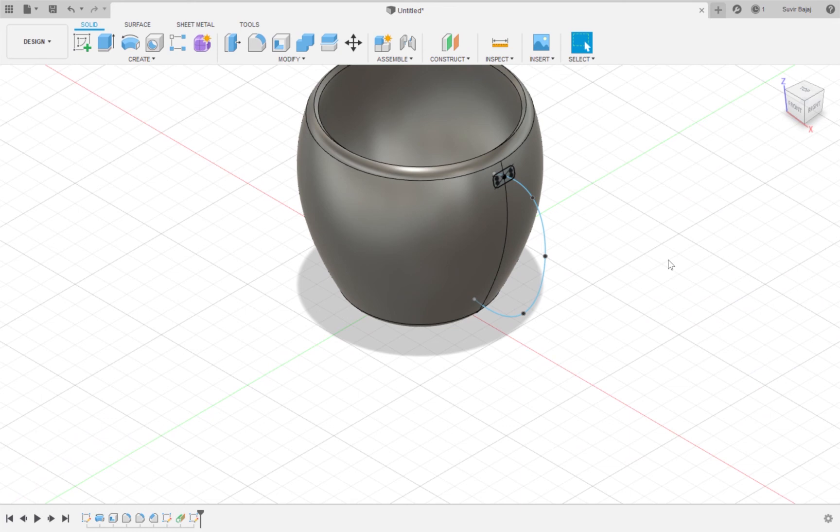Now I'm going to use the sweep tool. What the sweep tool does is it makes a three-dimensional object by taking a face and making that face follow a certain path. In this case, the rectangle that we just made is the face, and the outline of the handle is the path. I'm going to click Create, then Sweep. I'll select the rectangle as my profile and the curved line as my path. I'll make sure that the operation is set to Join, then hit OK.